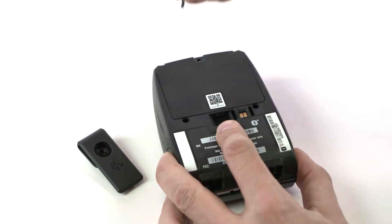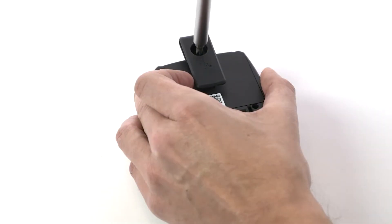Remove the screw on the battery door and use the screw to install the belt clip on the printer.